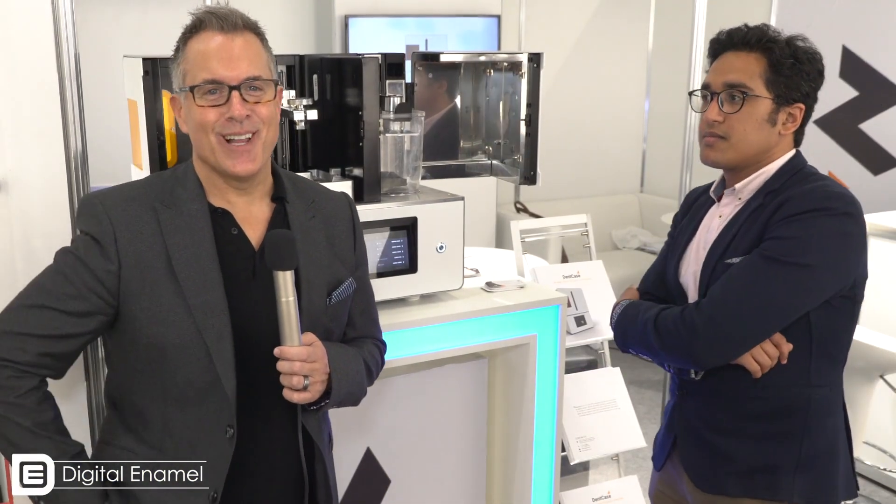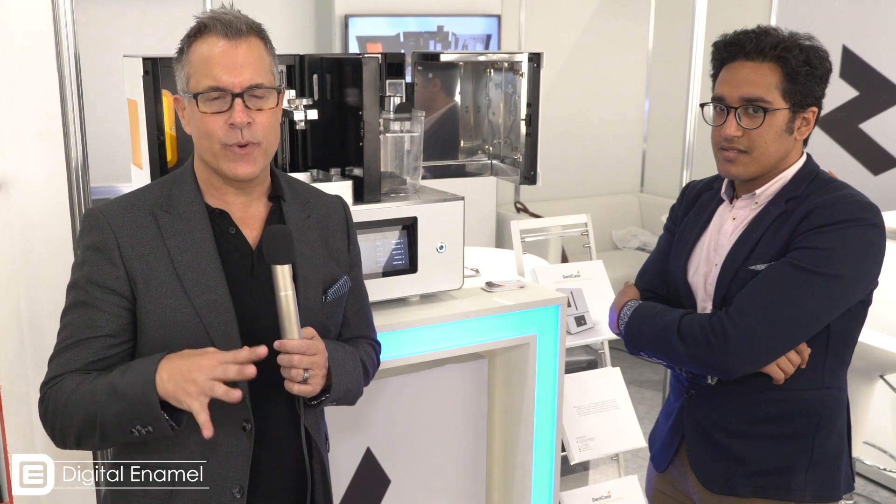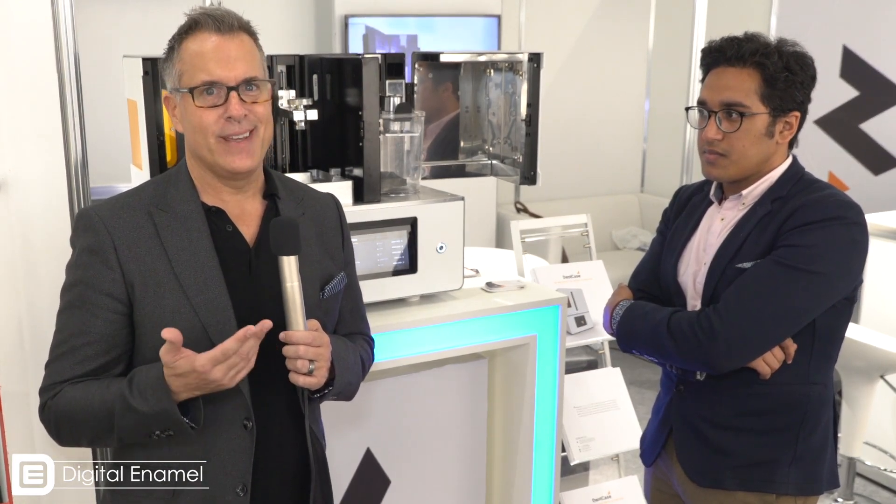Hello everyone, this is Dr. August de Oliveira with Digital Enamel at the IDS. Now, Todd and I came here two years ago, and the big thing was the introduction of dental 3D printing. And as we've done a lot of resin-based 3D printing, what we've found is it's really pretty yucky.